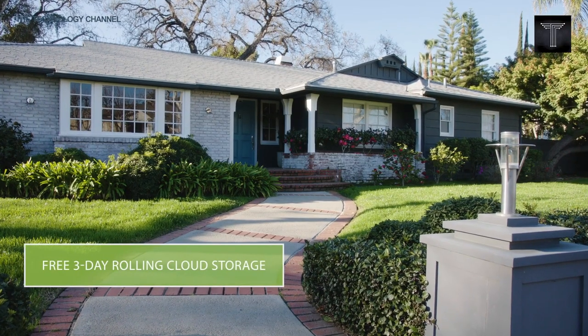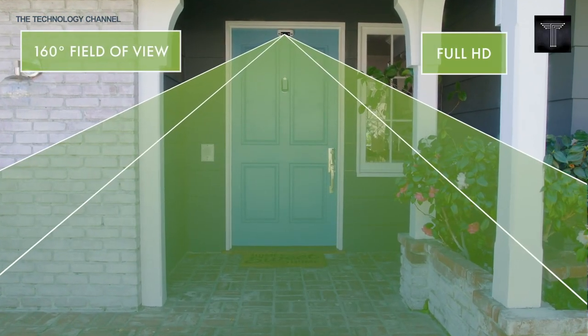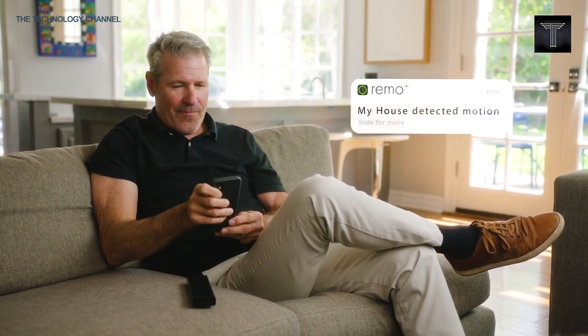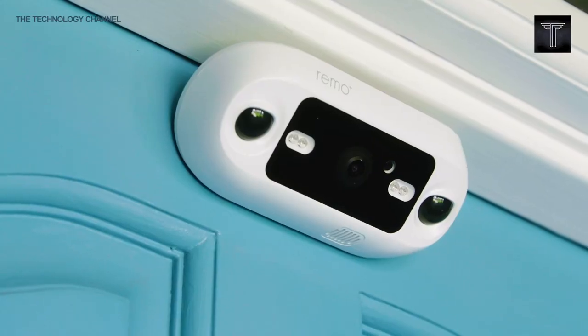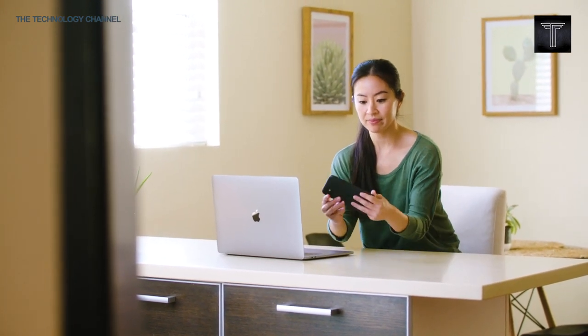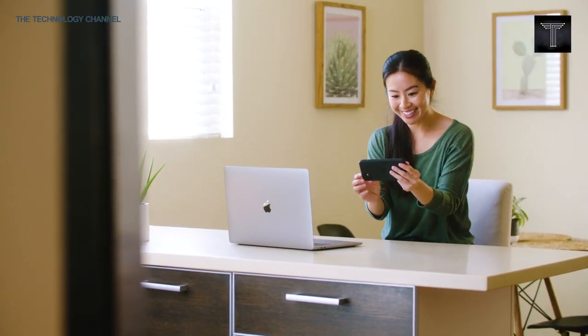No matter where you are in the world, it will easily mount above your door and give you a video feed of anyone who walks by. It will also give you a motion sensor and a two-way talk function, so you can speak to people even if you may not be home. The camera is powered by 3D cell batteries that come included, and will let you answer calls no matter whether it's day or night. These cameras are available now on Amazon for $199.